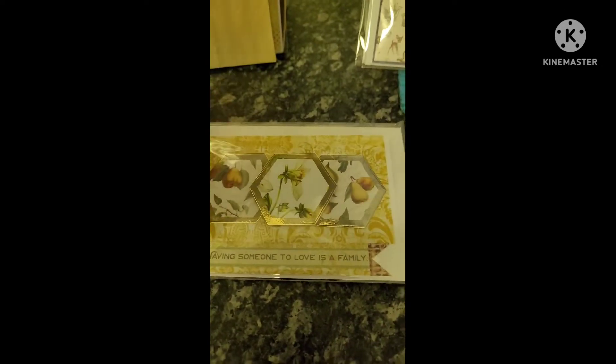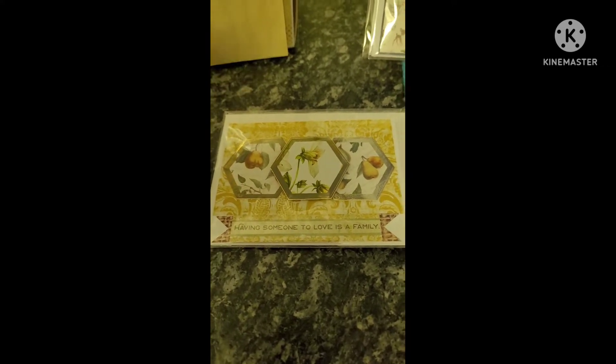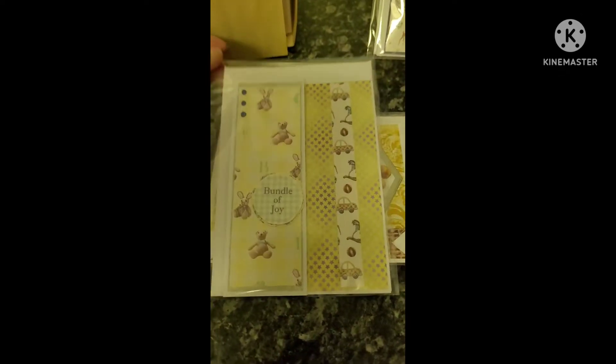I try and find out whether the previous cards I've made have sold and whether people liked them. The feedback I get is really important because it tells me what direction I'm going in.